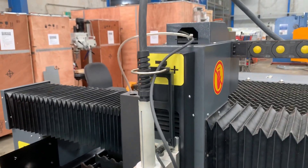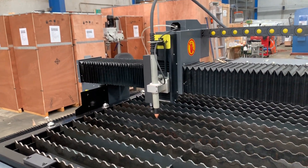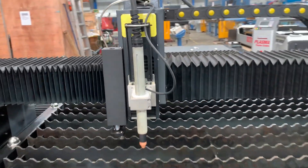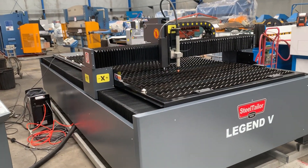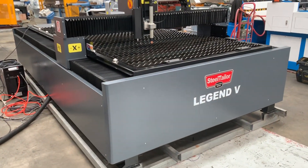On the Z axis, our Legend V has a massive Z travel — around 100mm plus. That's fantastic if you're doing channel work. We've got one of our customers, a caravan chassis builder, who is actually slitting and profiling his 100mm by 75mm caravan chassis using our Legend V.